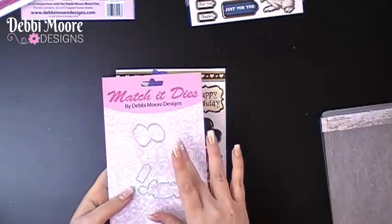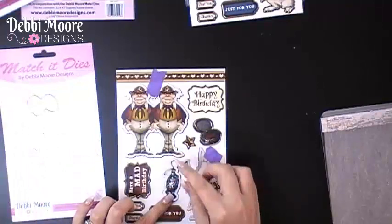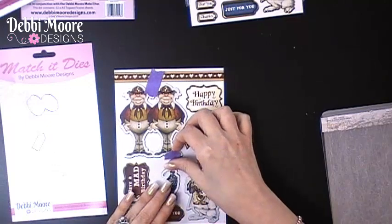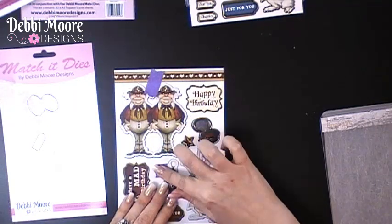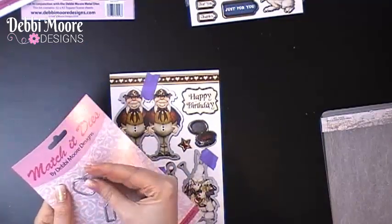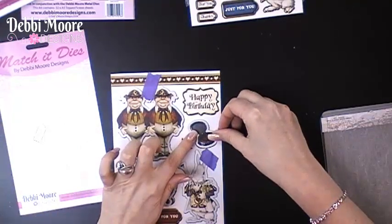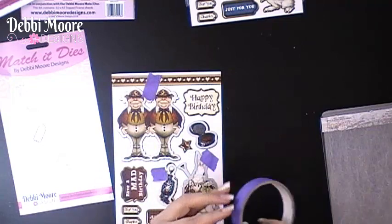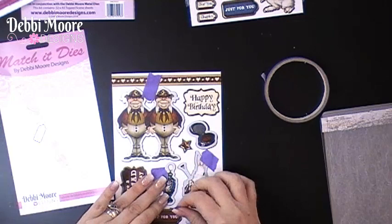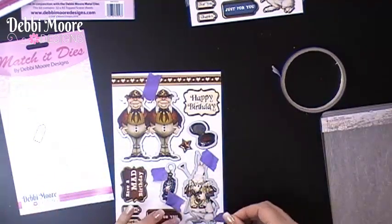Some of the Match It ranges will have accessory dies and these you can just pop up like so and line them up. Just going to get some more tape there. Now with all the ranges, we have almost like a gold edging, so that if you accidentally go off a little bit, you won't have a white line. I'm going to put that one on there, get some more tape, and just make sure you put enough tape to keep it secure as you go through your die cutting machine.